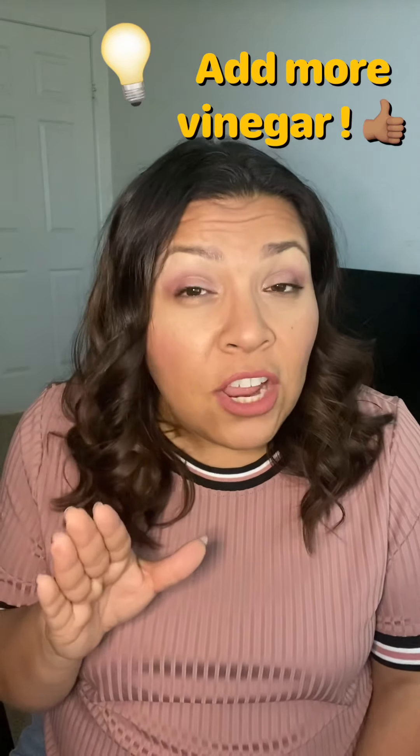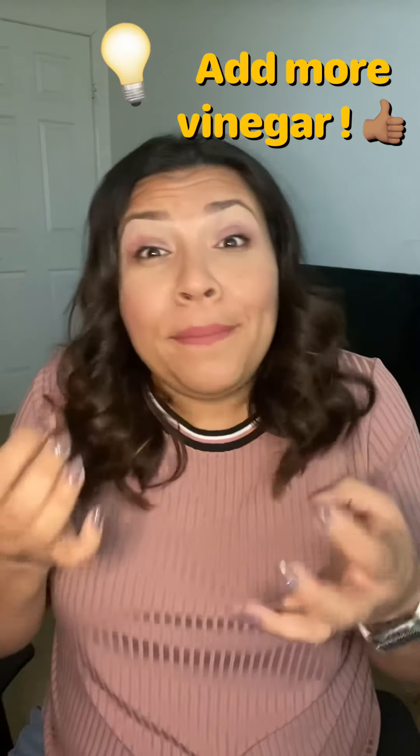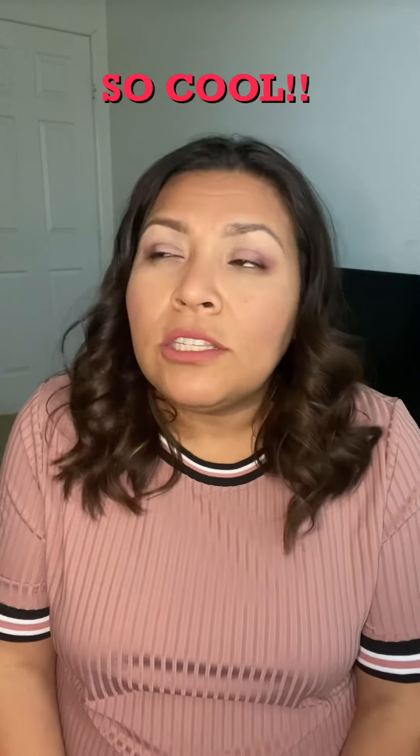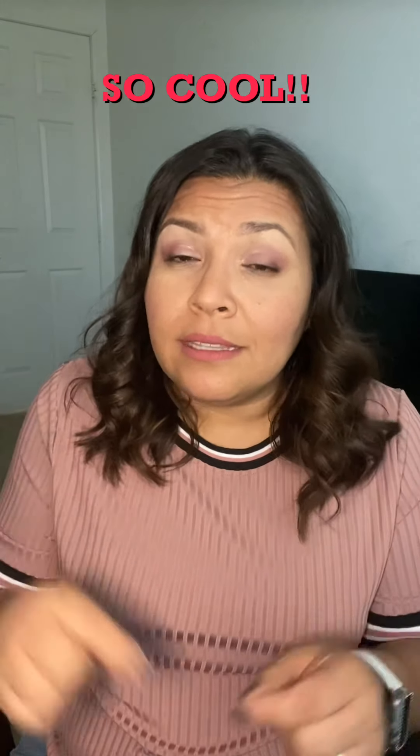And I'll give you a tip. If you add more vinegar and baking soda, it keeps going up and up and up. I don't know what it is about that mix, but that's what happens. I really wonder why it does that, but that's what it does with those two things. I hope that you tried it, and if you didn't get a chance to, you can always do it when you can.